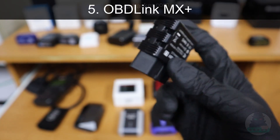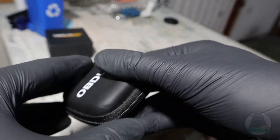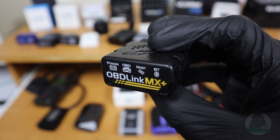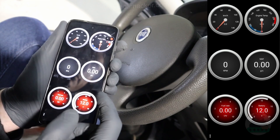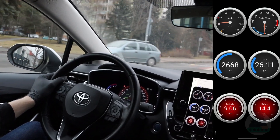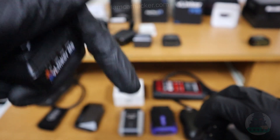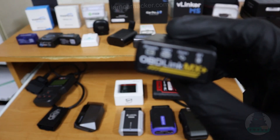At number 5 we have the OBD Link MX Plus — I call it the king of ELM adapters. Of all the ELM adapters I've tested it is definitely the fastest. You can use it for all ELM apps but they also give you their own dedicated app for smartphone and their own software for your laptop. If you plan on using advanced ELM functionality like unlocking hidden features or tracking performance data, you need a fast and secure adapter. Using ECU coding with a slow adapter risks breaking your control modules, and performance data logging won't look good with a slow adapter either. OBD Link is not the cheapest, but all my picks will be linked in the description so you can check the current price.